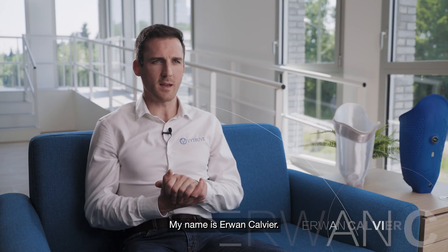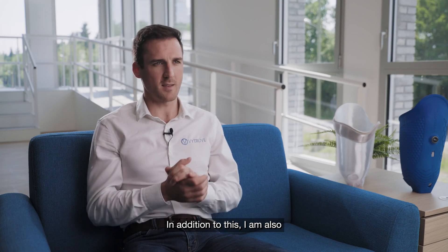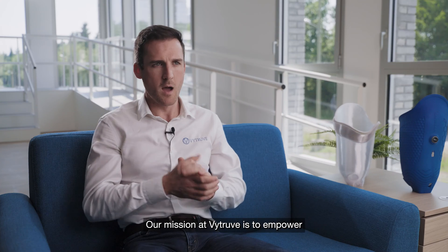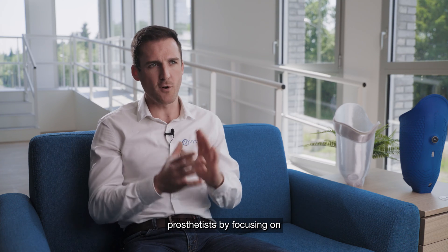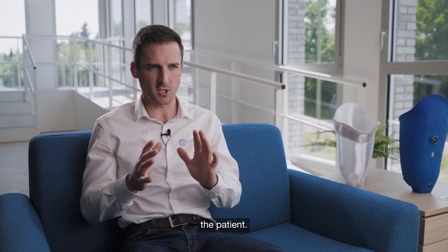My name is Erwann Calvier. I am a prosthetist and the director of a company where we equip amputee patients with prostheses. In addition to this, I am also the founder and president of Vitruve. Our mission at Vitruve is to empower prosthetists by focusing on what matters most — the patient.